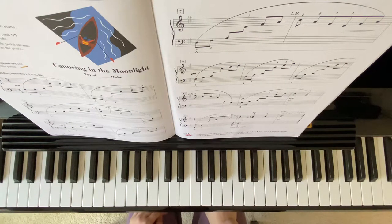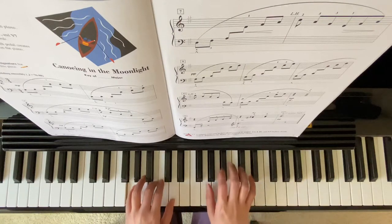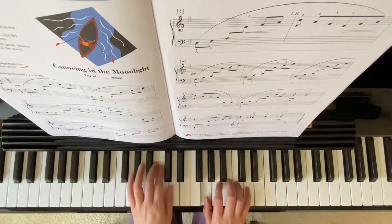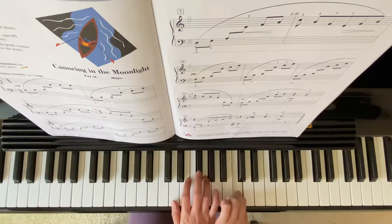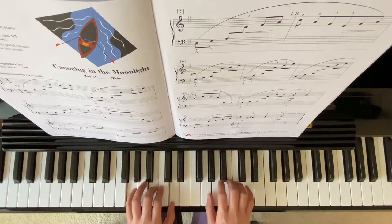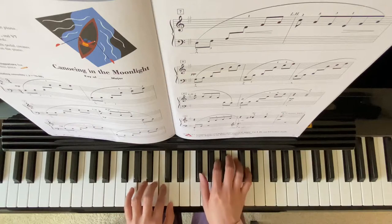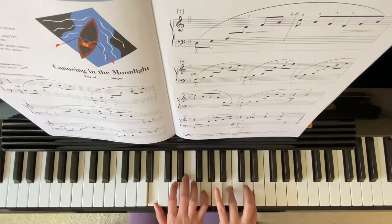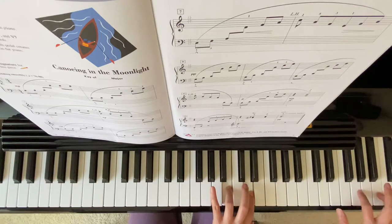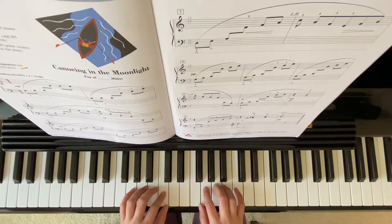Canoeing in the Moonlight from Piano Adventures, lesson book level 2B. This is in the key of G Major, so your F will be sharp.